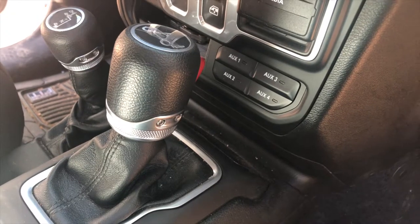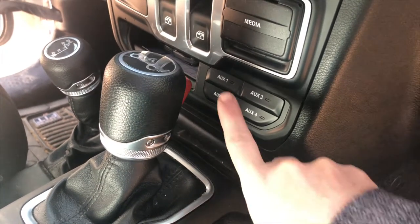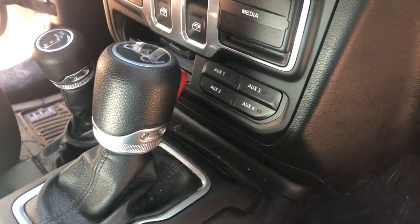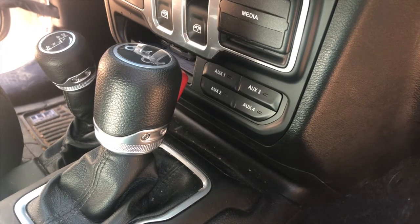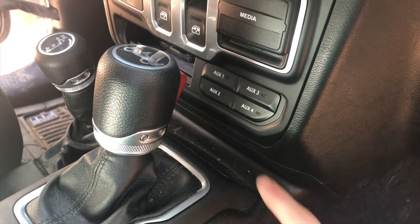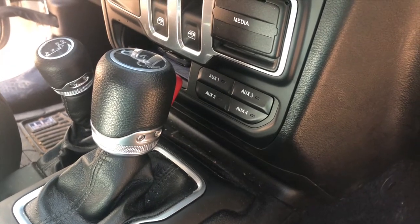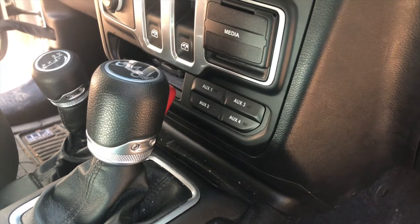If you have the Wrangler JL with the tow and electrical package, they built in four switches so you can add auxiliary lighting and wire it directly into the Jeep, then just tap those buttons to access the lighting.